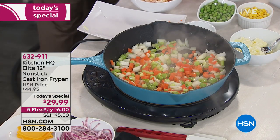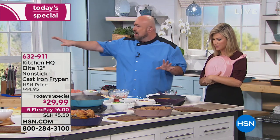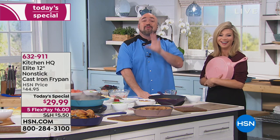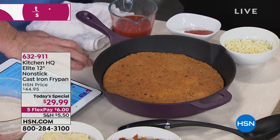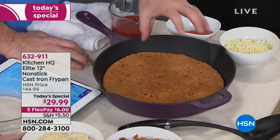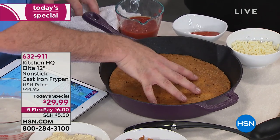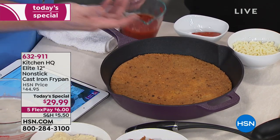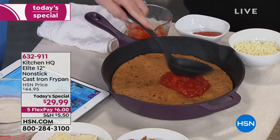A lot of people are right into the keto diet. Our food stylist's husband has lost like a whole person on it. Here's a cool recipe — a pizza with a cheese crust. I don't recommend this in anything that isn't crazy nonstick, and the fact that this is cast iron — holy moly. This is Parmesan cheese and eggs. Can you believe that's healthy now? What a world we live in.